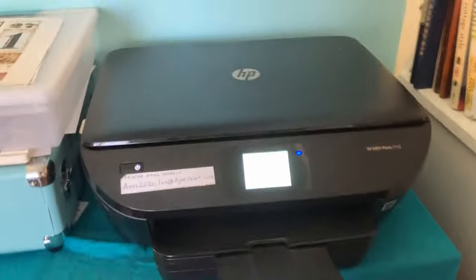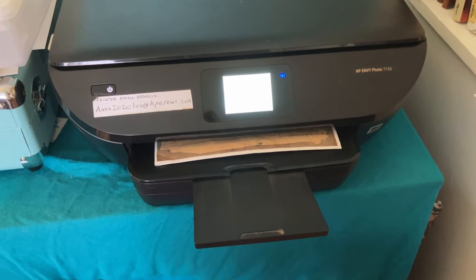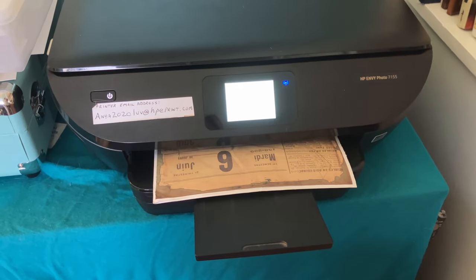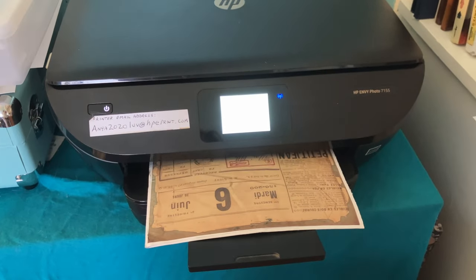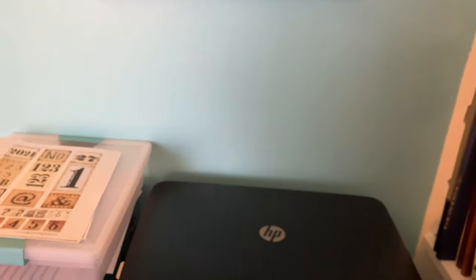I turned it over to see if it'll print on the other side — maybe the other side will grab better. And our second attempt has worked. It is printing!